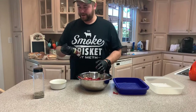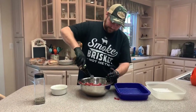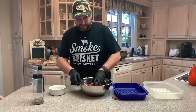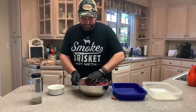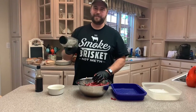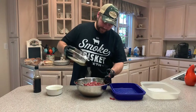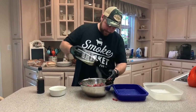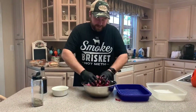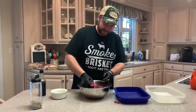Then I like to add a little bit of Worcestershire. Then the seasoning I made — it's just half salt, half pepper with a little bit of garlic pepper. And then we can make our patties.